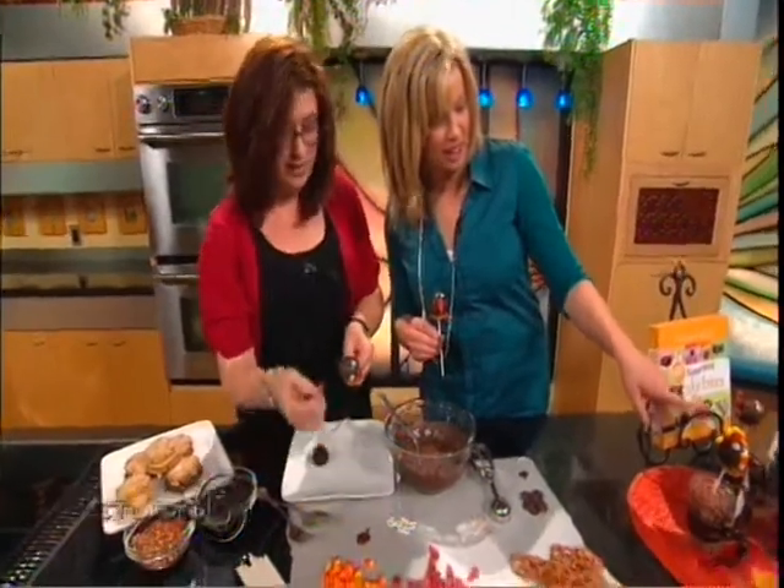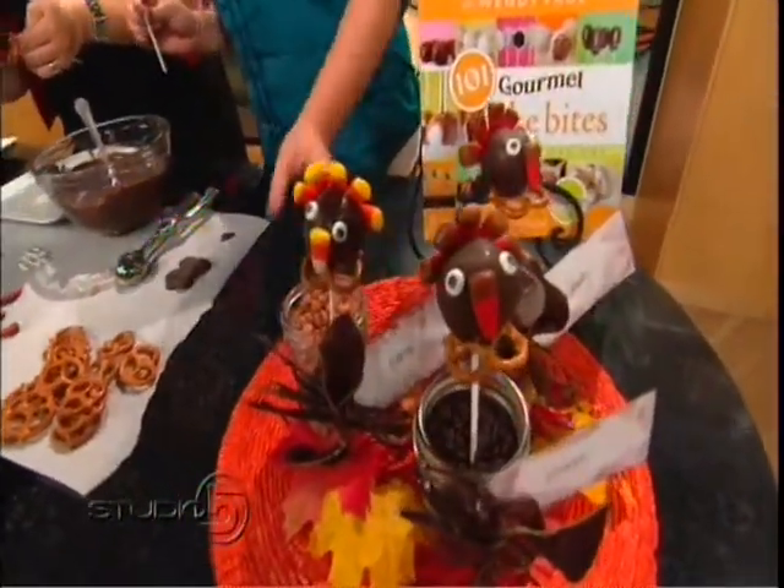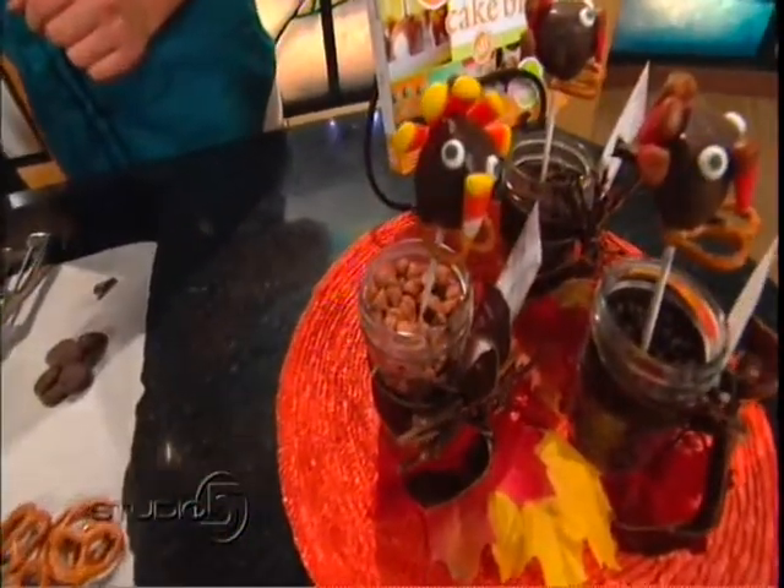I'm going to do the red because, you know, I'm a red girl. Look how cute they fan out. I love how you've displayed them as well in the little mason jars with chocolate chips. You could do nuts, you could do any kind of candy. And these would be great little place card settings — really cute.